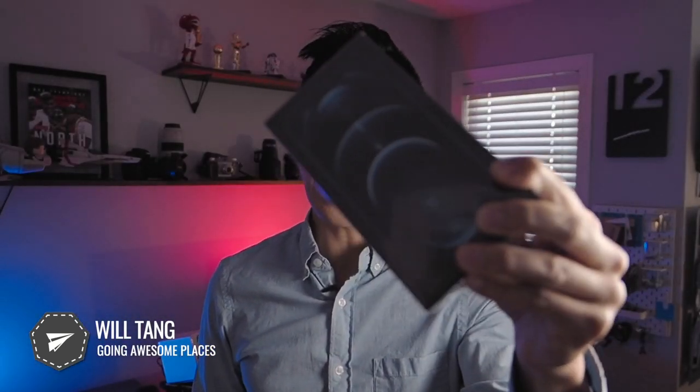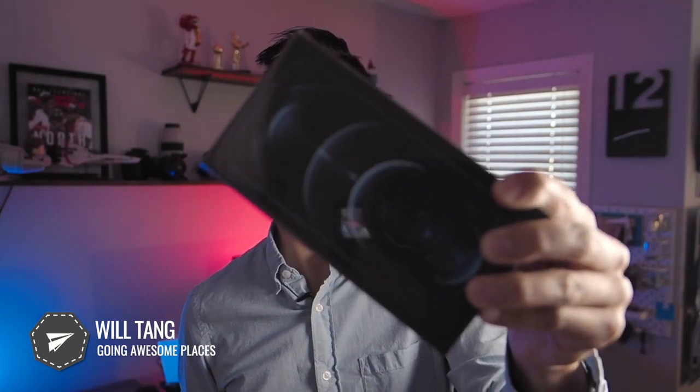Hey guys, this is Will from Going Awesome Places. The day has finally arrived — all the MagSafe gear has been slowly trickling in this week, with the final piece being this one: Apple's iPhone 12 Pro. I know you have a ton of questions about MagSafe and mobile in terms of compatibility — what works, what doesn't work — and I'm going to be getting into all those details. Make sure you watch everything about mobile by Peak Design, from the unboxing to the everyday case, the wall mount, and the mobile tripod.